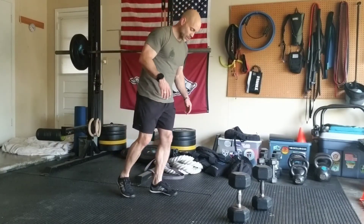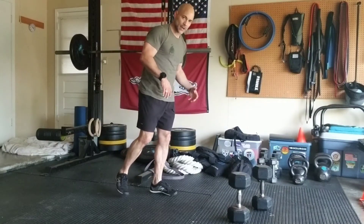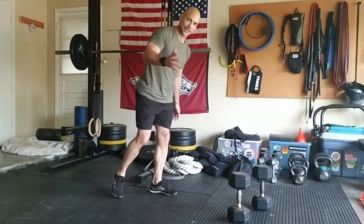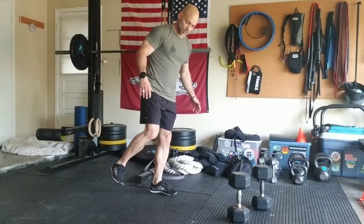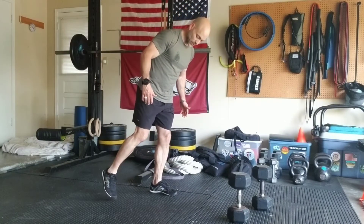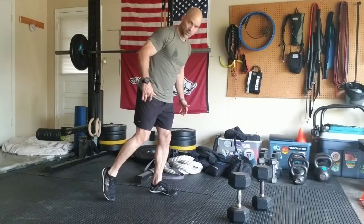The way that we set up for this one: this leg here on the outside, this is the leg I'm working — this is the hamstring I'm really going to be getting into. With this off leg over here, I'm just going to get into this toe and have it there like a kickstand.